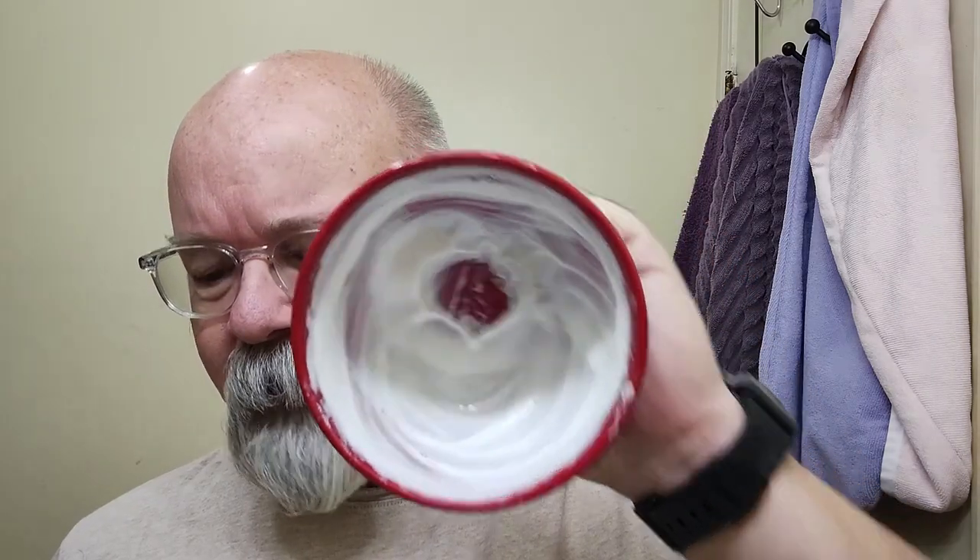I've got it whipped up here in a smooth bottom bowl. That's what it looks like there on the inside. I probably need to add just a little bit more water.